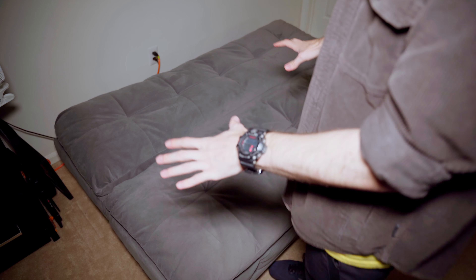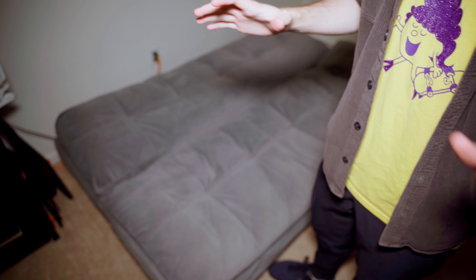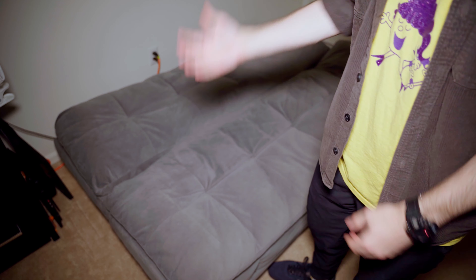All right, let's get this out of the way. Yes, I'm filming on a futon, but I don't really have anywhere else to film, because we're going to be going through some big stuff today. So let's get it out.